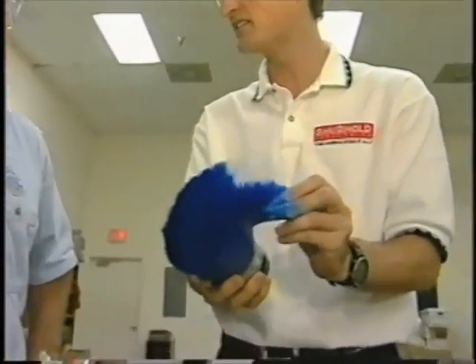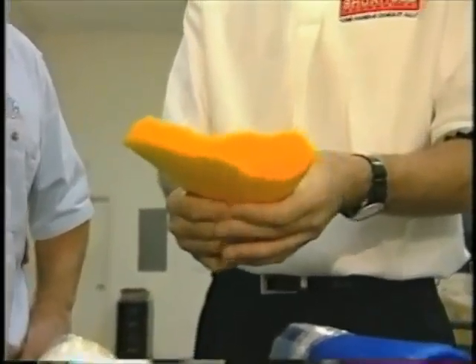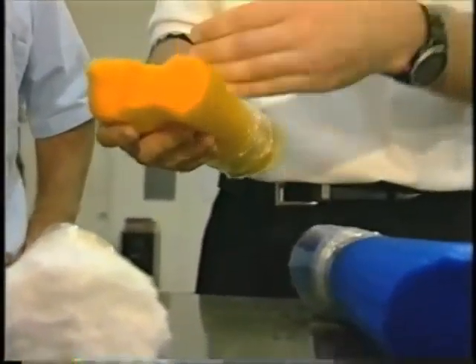Most of your general cleaning and gel coats, you'll use the polypropylene. That's what we're running right now, and this comes in different grades — we have a soft and a medium.